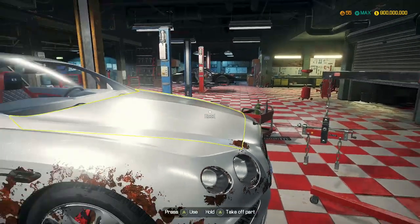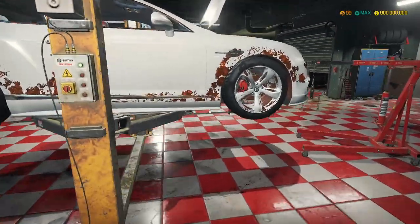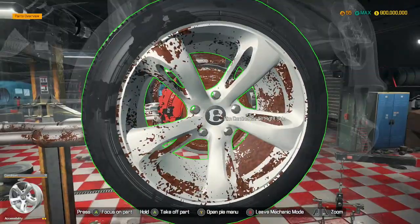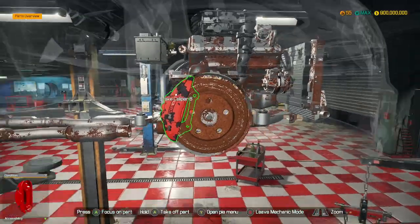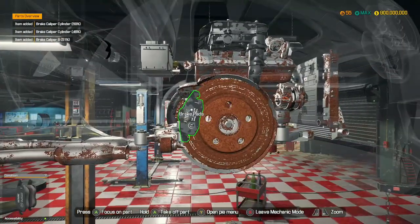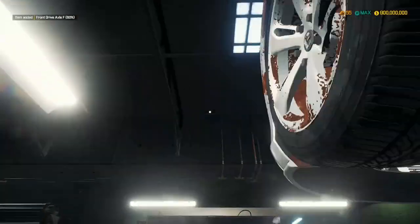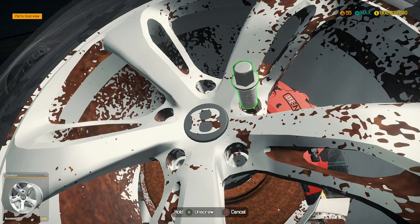Mount front differential. We need to basically remove the entire front of the car. So let's go and remove these parts then - brake caliper B, we'll get rid of that. Drive axle comes out from there, and then the left side rims come out as well.